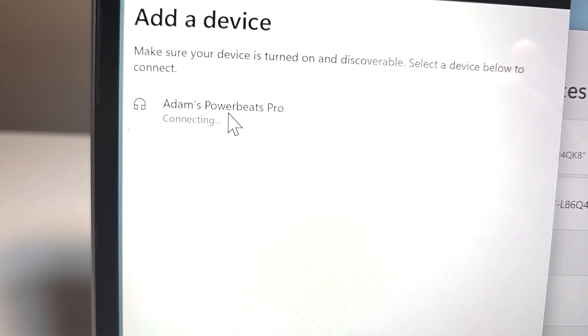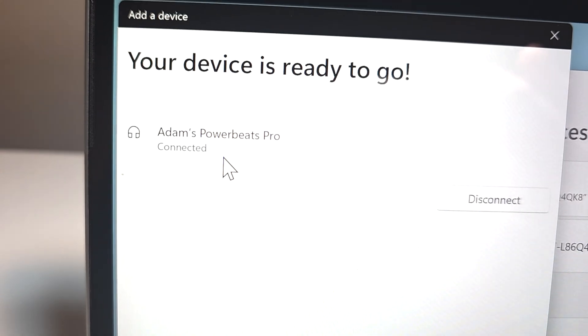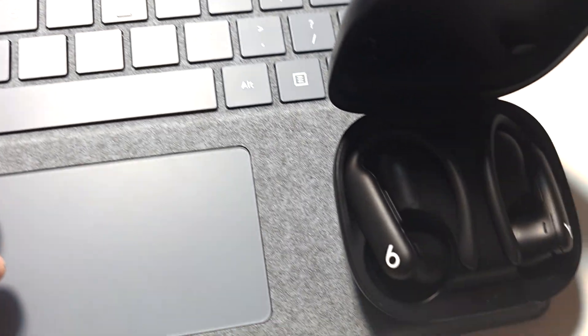Then go and press on it. From here you're ready to go.